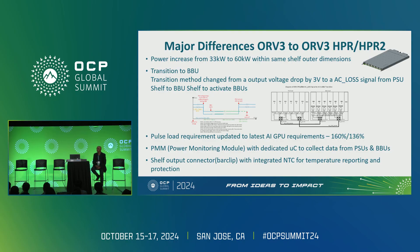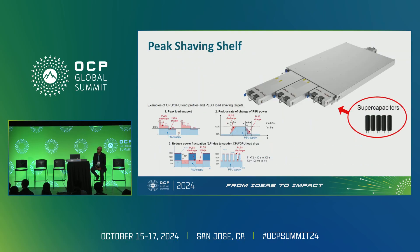From the first generation 18-kilowatt shelf, we move to a 33-kilowatt shelf in the same outer dimensions, requiring us to shorten the shelf inner layers to gain space. Due to increasing AI demands and pulse loads, data centers want to decrease input current fluctuation. We are working on a peak shaving shelf that kicks in once peak load arrives, so the power supply operates near steady state, minimizing input current fluctuation.